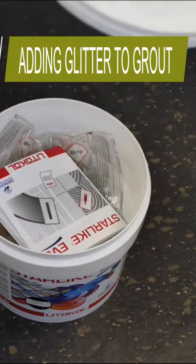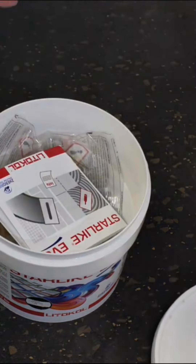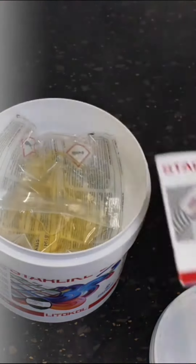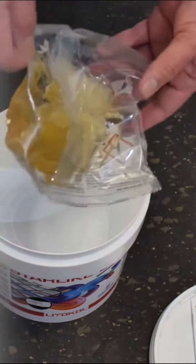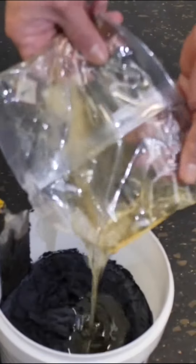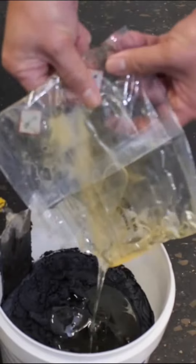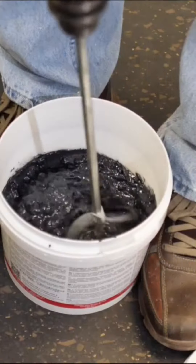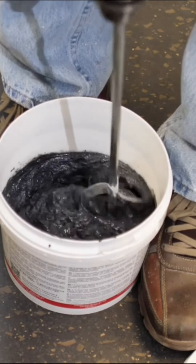Adding glitter additive to Lidocol Starlike Evo epoxy grout is dead simple. It's important to completely mix part A and part B first using a mixing wand attached to a power drill, so that you develop a fully catalyzed epoxy grout base to which you can then add the glitter or other shimmer additive.